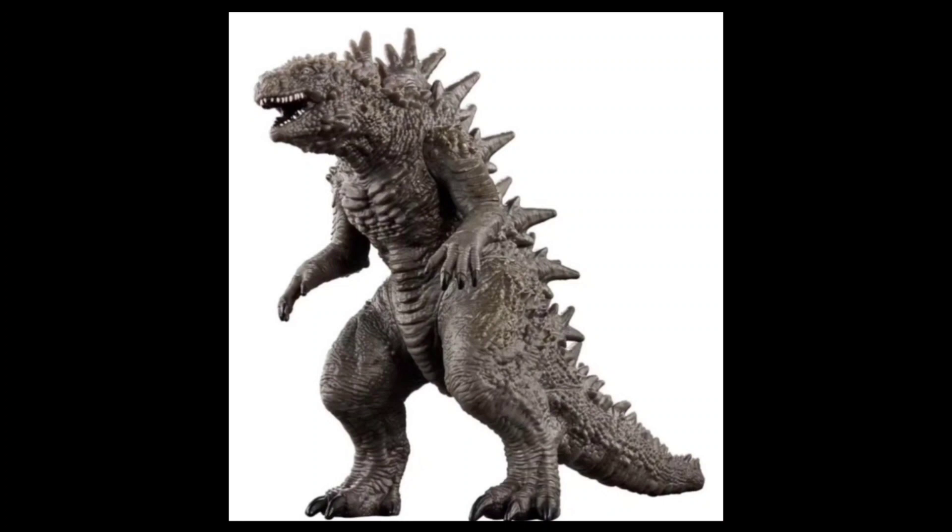So this right here is a new Movie Monster Series figure that they announced, I believe yesterday. I am going to put a spoiler warning in the beginning of this video so you guys are going to see that before you even see this. I wanted to talk about this because I like announcing stuff that's new and interesting, so this is technically kind of a spoiler, and I have read a couple of reviews about the movie.